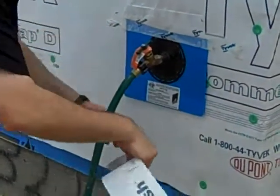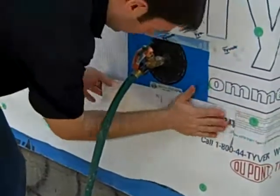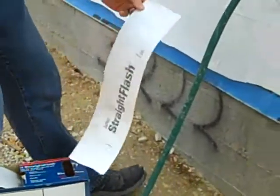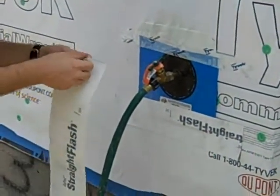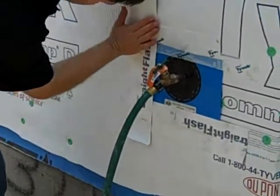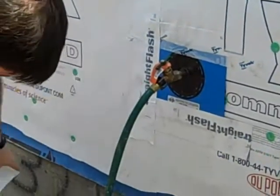I like to do it just for air infiltration purposes though. So we're going to flash the bottom and pop a flashing on both sides. They've already Tyvek-taped the head, so we're really in good shape on the head there. And there we go — love it. What a great system.